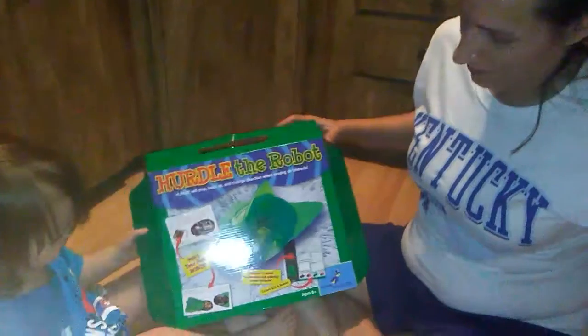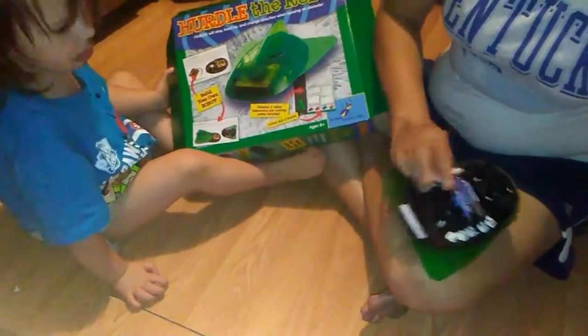This is Hurdle, the robot, and we put him together. You had to match all the wires, and he can sense whenever you hit something and he moves backwards.